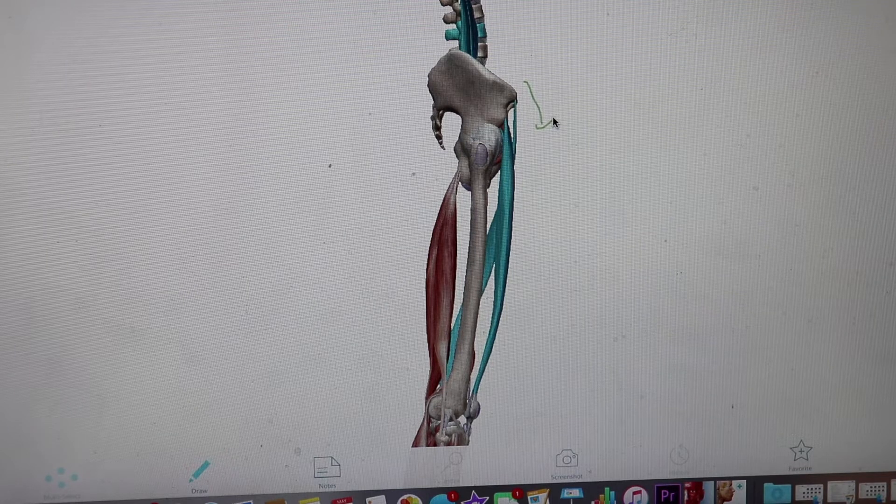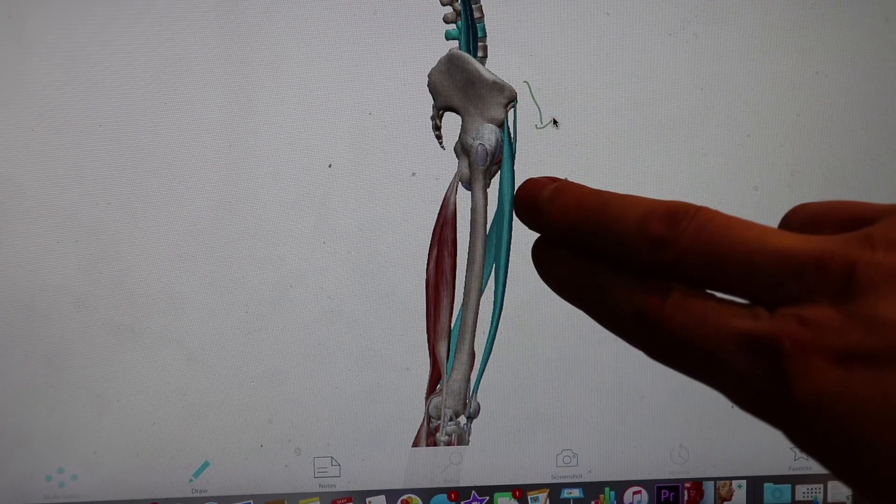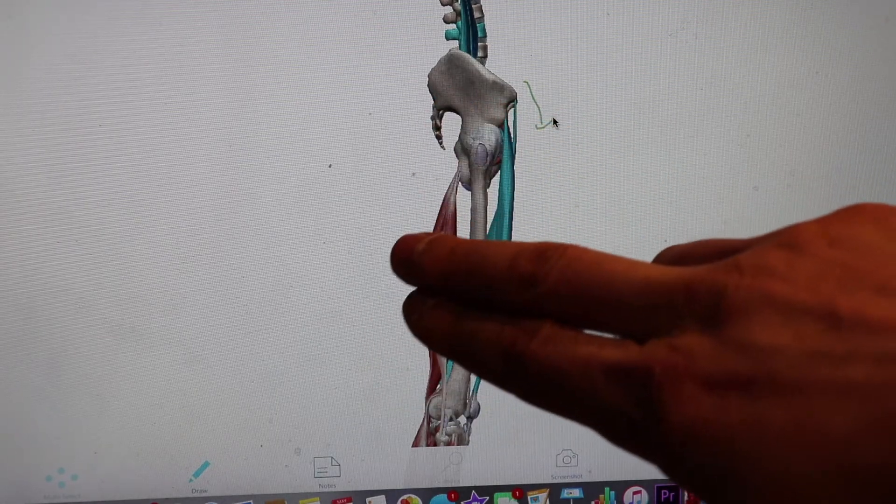Remember, muscles get tight because they're in a contracted state — the nervous system learns this behavior, which is why a tight muscle can stay tight for a long period of time unless you retrain the nervous system. So the anterior muscles, the hip flexors, will shorten, and the posterior muscles, the hip extensors, will lengthen. Here's why this matters: if you came to me as a client and said your hamstrings feel tight, my first recommendation would be to stretch them — but even though they feel tight, I just proved they're not actually short. They feel tight because they're at maximum length, being pulled by the pelvis and unable to be pulled any further.